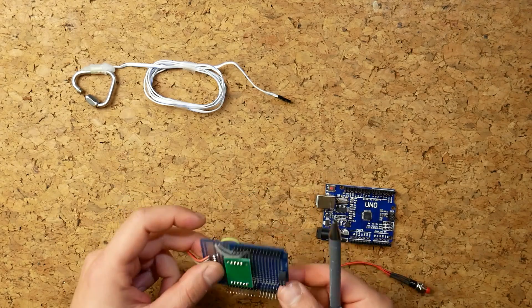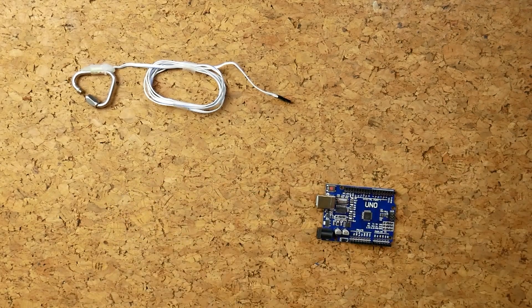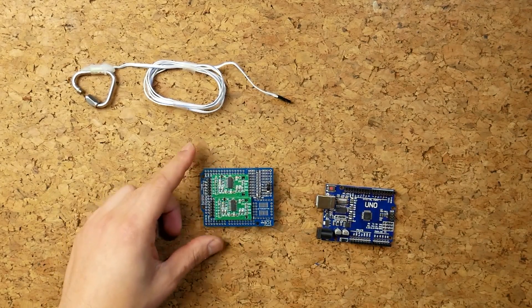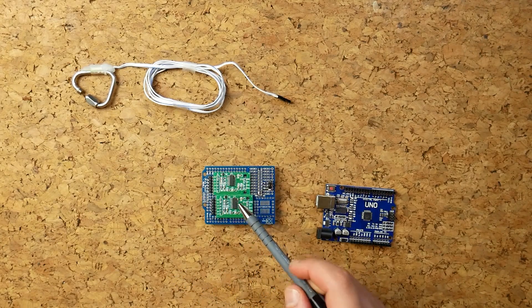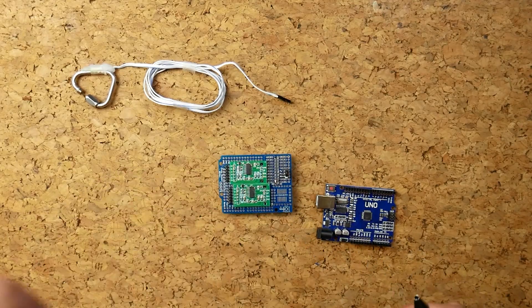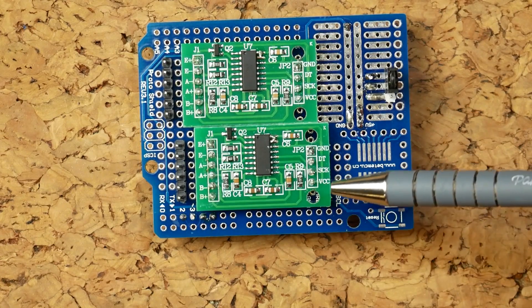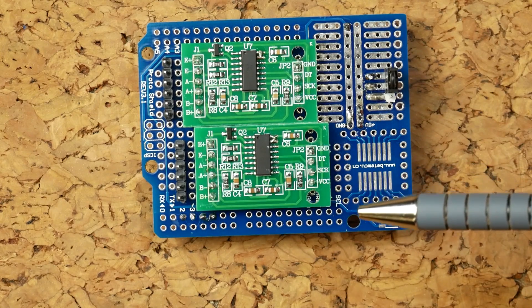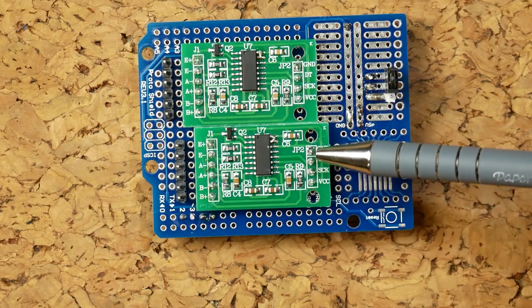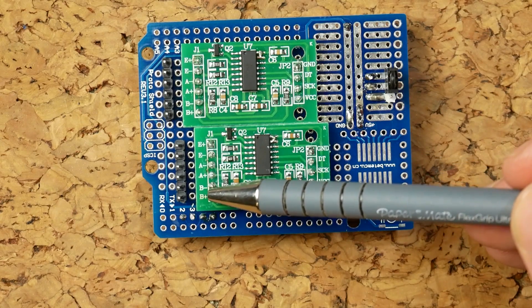This HX711 is already installed in a PCB, but here's another development board with the analog-to-digital converter facing up. You can pretty much forget everything else around it — I'm just talking about this green board. It's that HX711 chip, and on one side you have the inputs and outputs for the Arduino, and on the other side you connect the strain gauge.